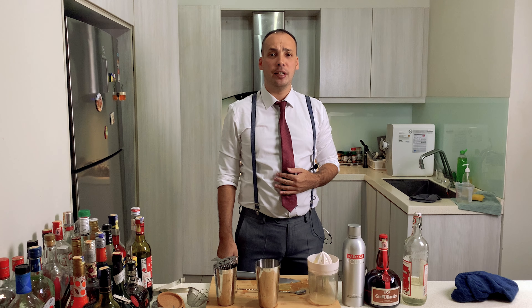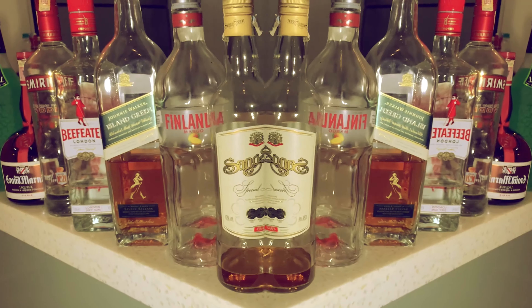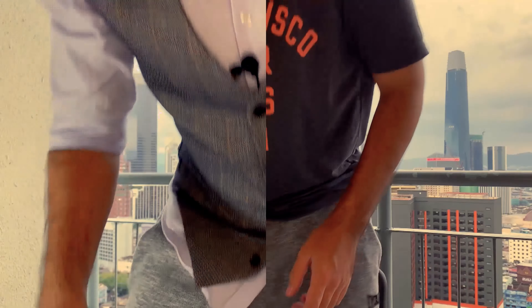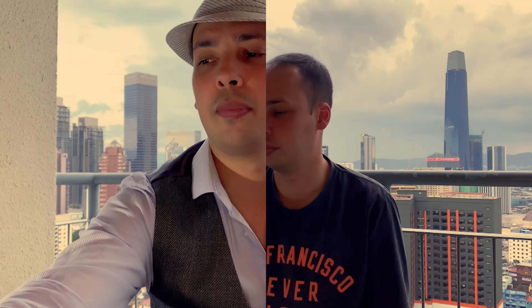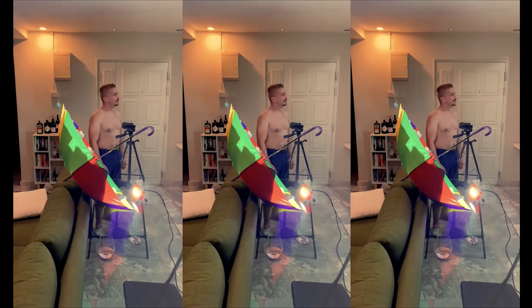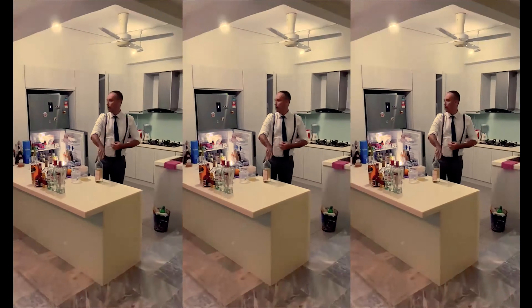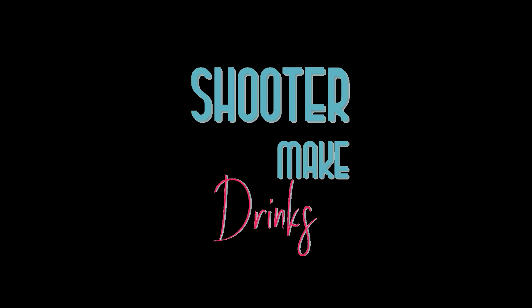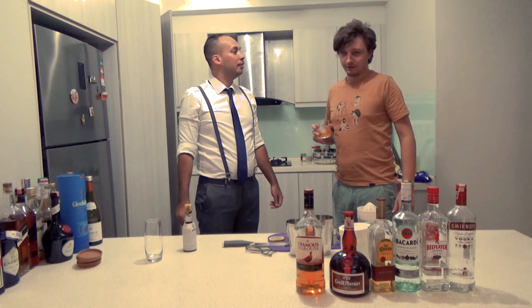Hello my friends. I got an intro now. Oprah! It's pretty good. It tastes really good.